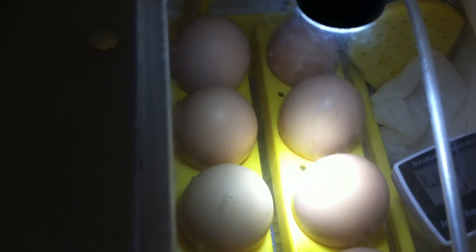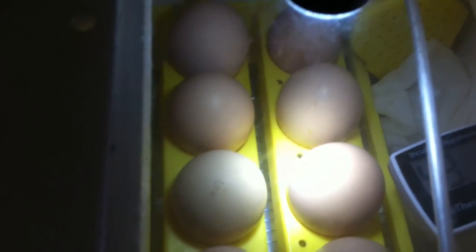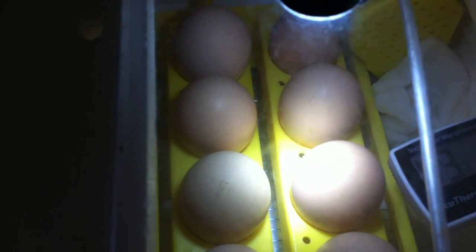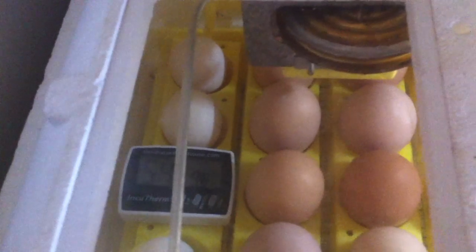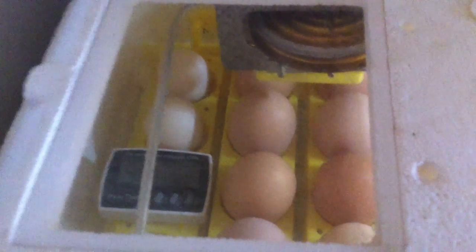I was watching lots of YouTube videos with those nice little fluffy pretty chicks and I couldn't wait to make some this year. I usually start them later because I don't want to keep them in the house too long, but I have a lot of eggs this spring so I decided, why not start some chicks?